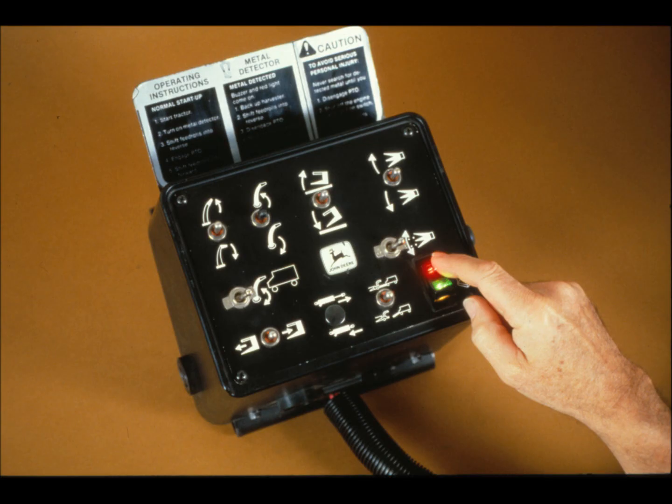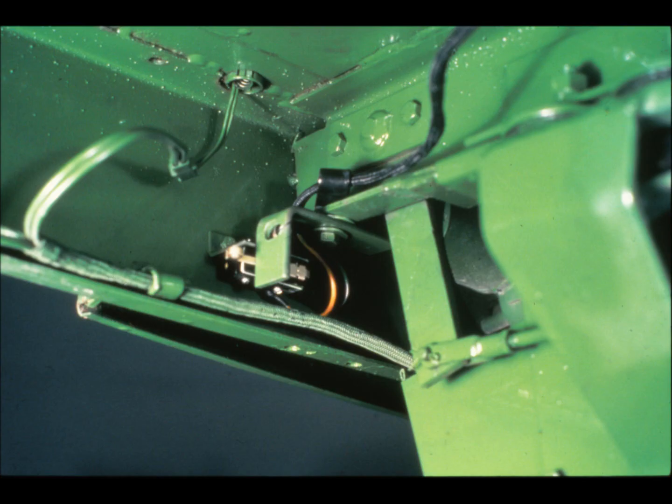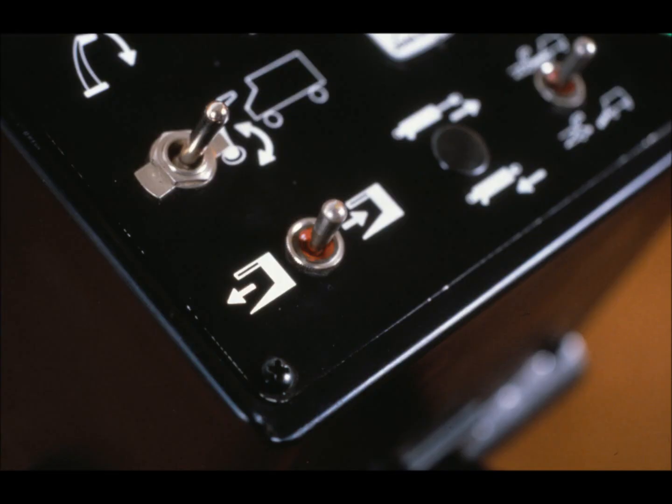Let us now look at system controls. There are three: an on-off switch, a reset switch, and a lockout switch. The Iron Guard system's on-off rocker switch is located on the console of pull-type machines, and on the operator's console of the self-propelled harvesters. The model 4720 pull-type harvester and the two self-propelled models all employ an external reset switch, activated by shifting the feed rolls. The 3950 and 3970 pull-types have no external reset switch — resetting is accomplished at the tractor console through use of the feed roll shift toggle.